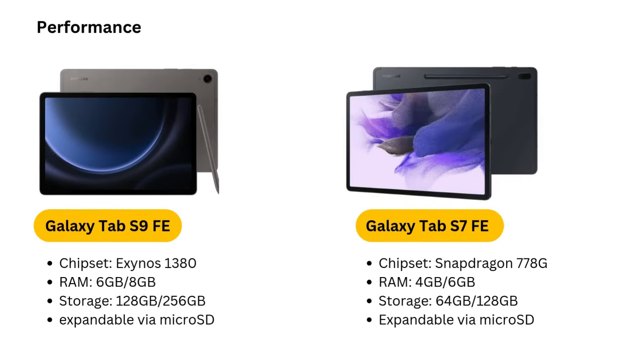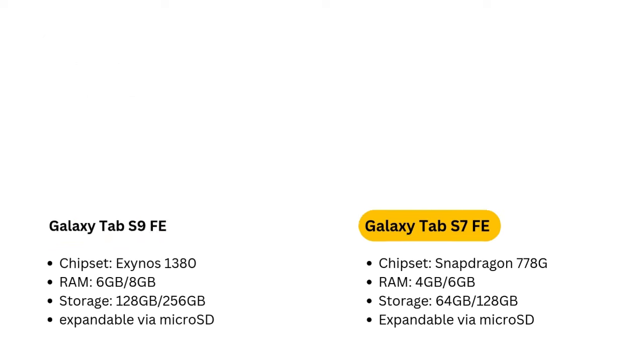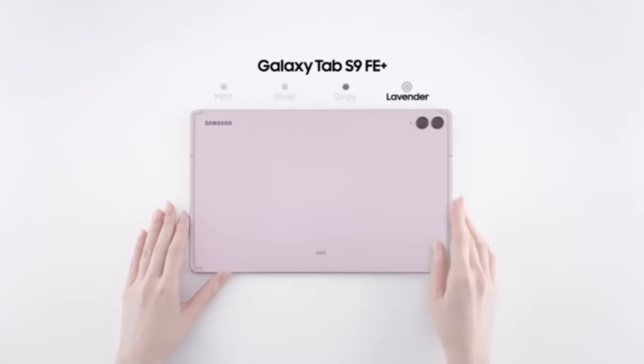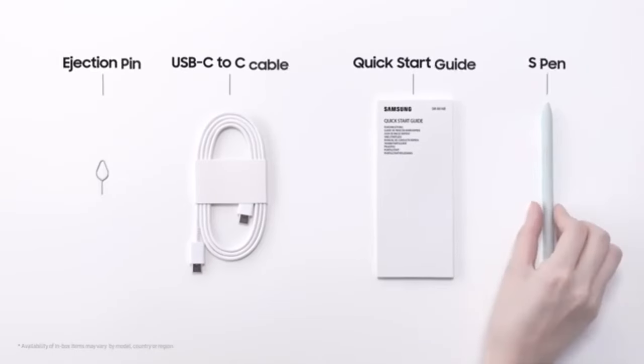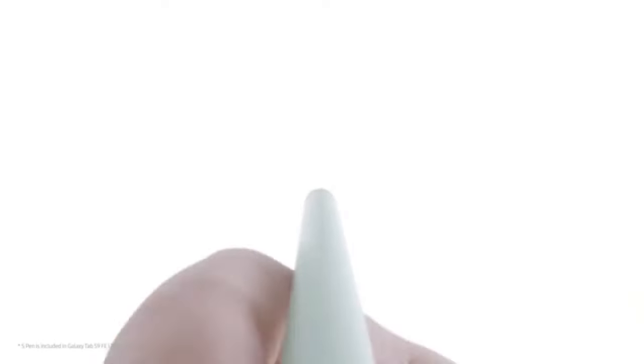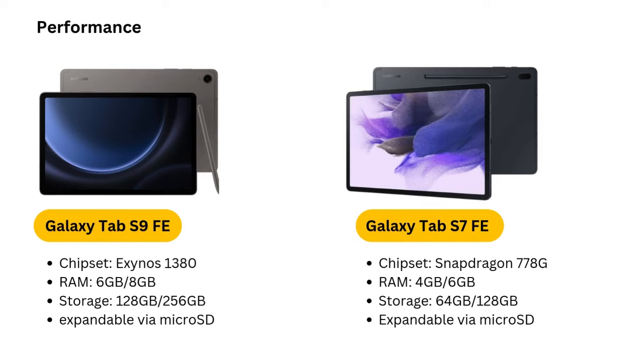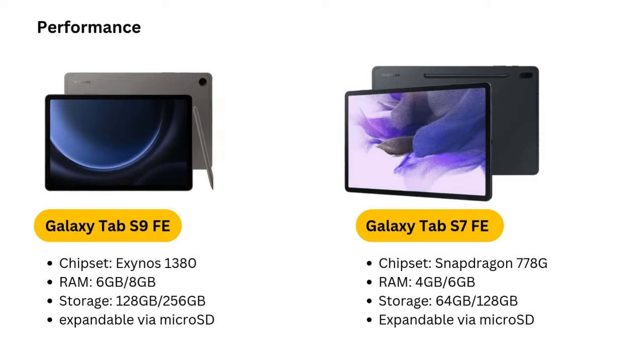Camera and speakers. For a mid-range tablet, the Galaxy Tab S7 FE offers decent camera performance. While not designed to replace a smartphone's camera, the tablet's front and rear cameras are adequate for video calls, scanning documents, and casual photography. The audio experience is elevated by dual AKG-tuned speakers, which deliver crisp, clear sound — whether you're watching a movie or participating in a video conference, the sound quality enhances the overall experience.